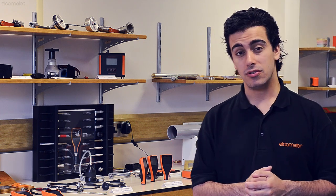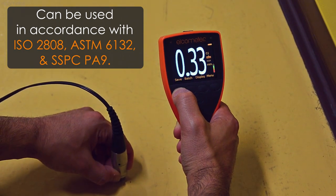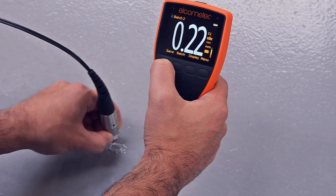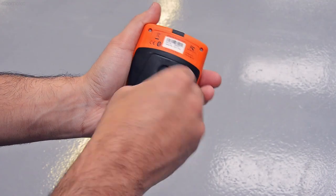The Elcometer 500 Coating Thickness Gauge accurately, repeatedly, reliably and non-destructively measures the dry film thickness of a coating up to 9mm or 355 mils thick, which has been applied to concrete or other similar substrates, such as plasterboard, drywall and brick. The Elcometer 500 can be used straight out of the box.